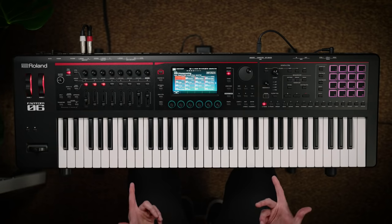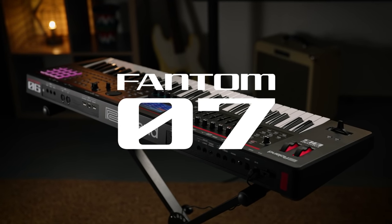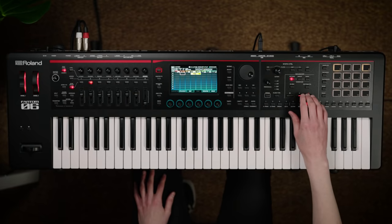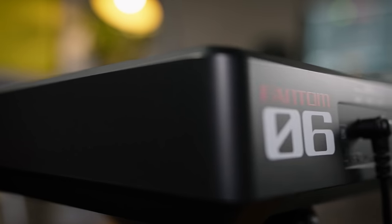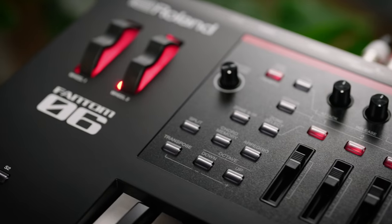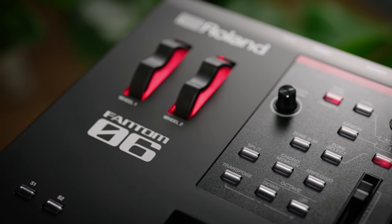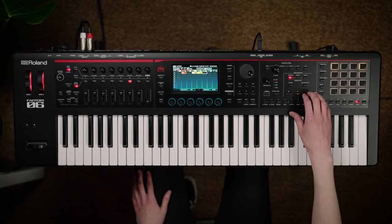Hi, I'm Andy from Roland and this is Phantom O. Inheriting the sound, workflow and ease of use of the top of the range Phantom model, Phantom O is the pinnacle of synthesizer portability and versatility, making it perfect for live performance and music production.